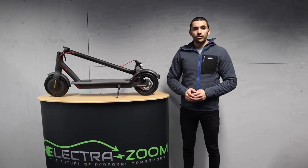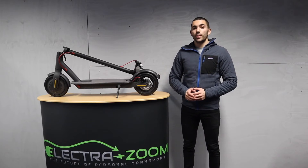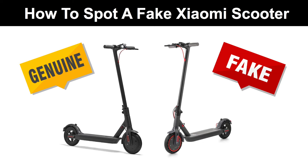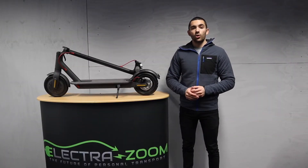Hi, I'm Oli from ElectroZoom. In today's video we're going to be discussing fake electric scooters, in particular fake Xiaomis — or Xiaomis, depending on how you like to pronounce it. The Xiaomi has long become one of the most popular models of electric scooters, and for good reason.